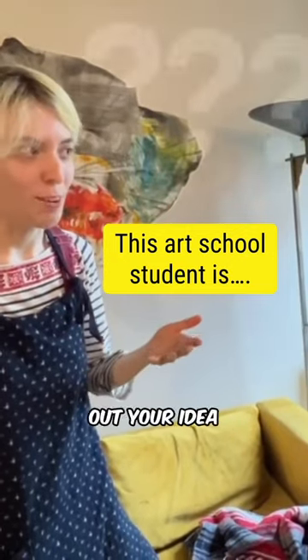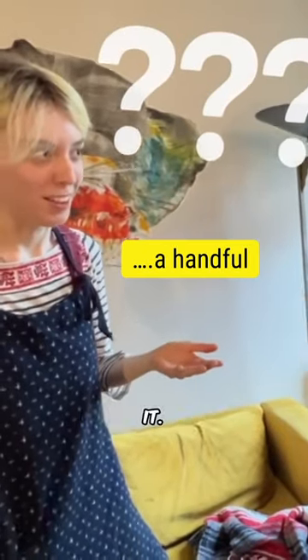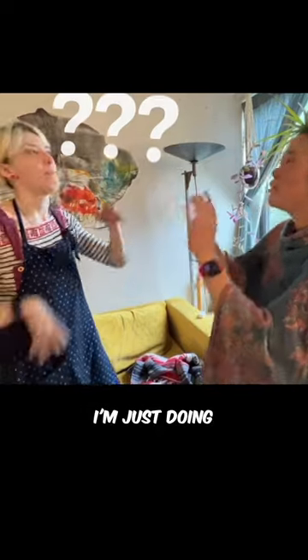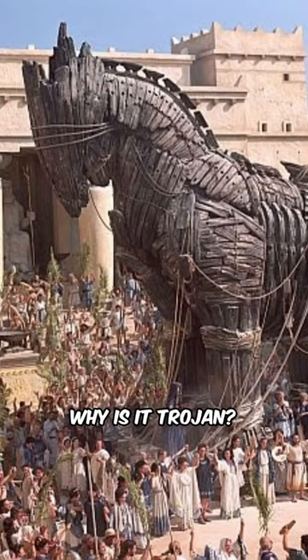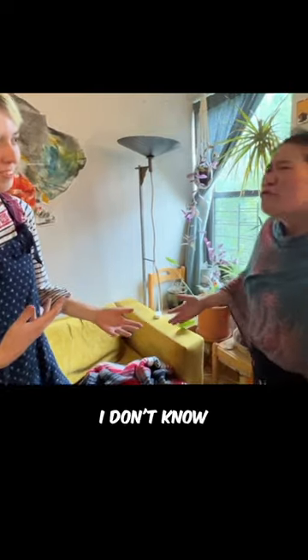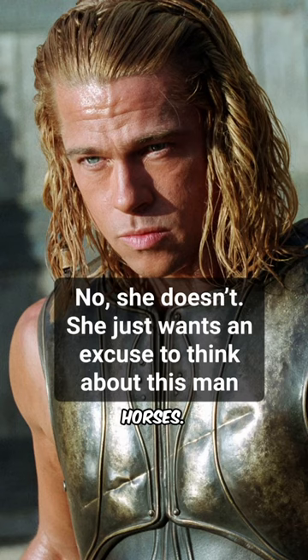I think you need to figure out your idea before you make it. But look, let's just picture this, okay? Okay, I'm picturing it. Just imagine there's a Trojan horse down here. Why is it Trojan? I don't know, because it's specific. I like Trojan horses.